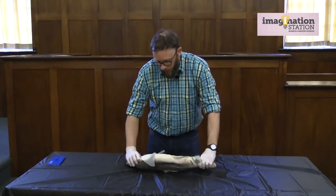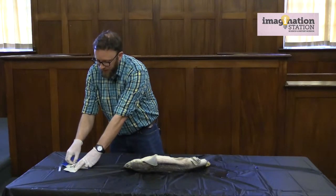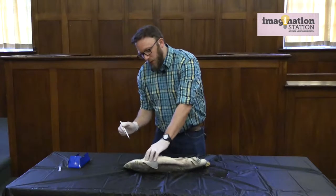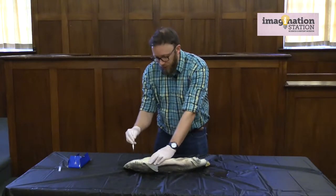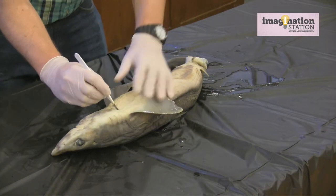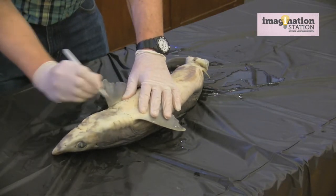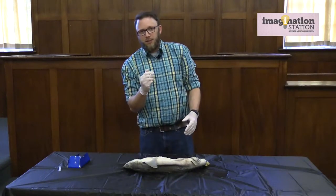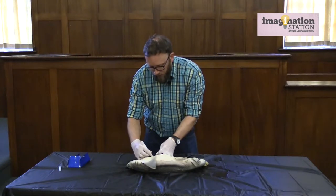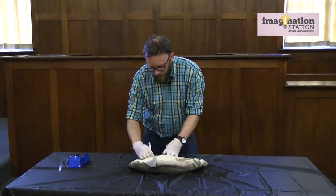Next we're going to go ahead and dissect the shark. When doing a dissection, especially with a shark which has very thick skin, the most important tool you'll need is a scalpel — and of course you want to be very careful. The easiest place to cut is along the last gill slit, going from one side to the other. Right above that gill slit is a thick layer of cartilage that's a little tougher to cut through. You want to cut very lightly and make several cuts because you don't want to go too deep and puncture organs. I'm going to cut off this pectoral fin just to make things a little bit easier.